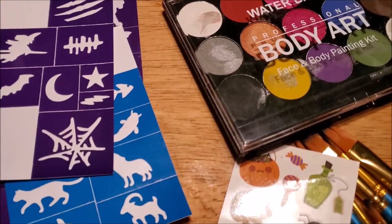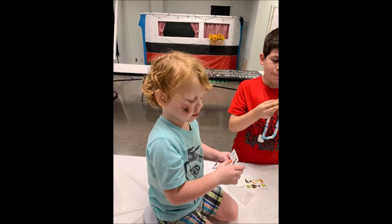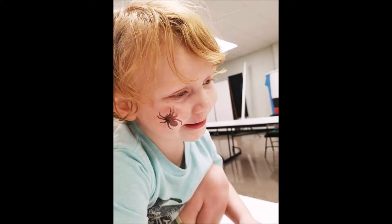As you can see, I have a lot of kids waiting to get their face painted and they just did not want to wait — they absolutely loved it. This is my three-year-old grandson who had to have a spider on his face and he was very happy about it. Thank you guys for stopping by — give me a thumbs up and subscribe. See you later!